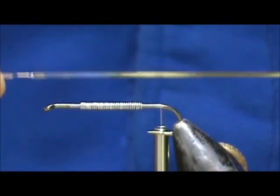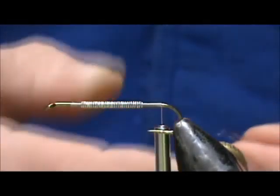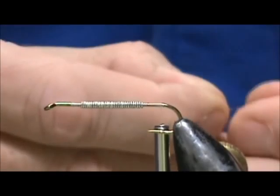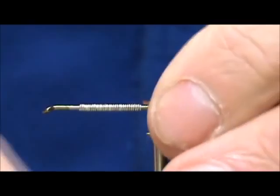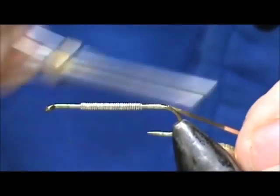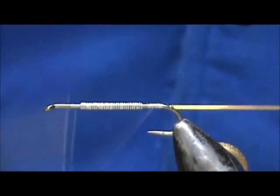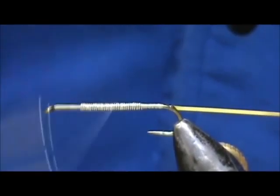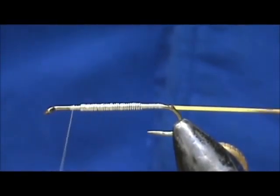Now I am going to tie in the rib. This is a medium, number 14, gold and silver tinsel. I am going to tie it on so I can see the silver side, because we want it to be gold when we wrap it. Trim just a little of that. When we wrap it, it will be gold — you are seeing the gold side now, and now the silver side. I am going to bring this up forward and hold it there.